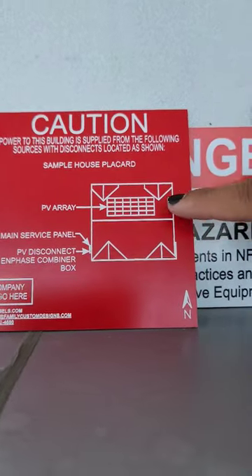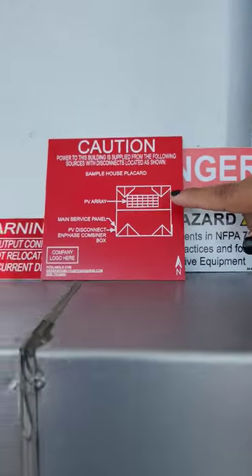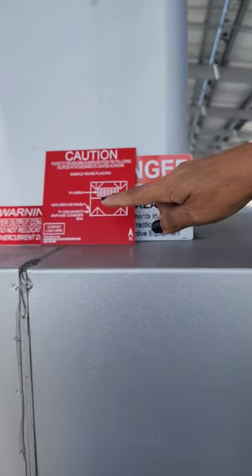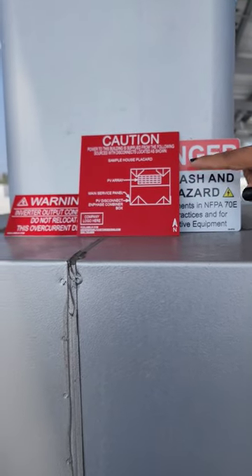You can also count how many panels you have on your roof by counting the little squares on the diagram. You also have two other labels that they place on your electrical meter on the side of your house.